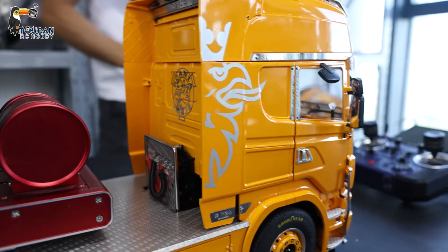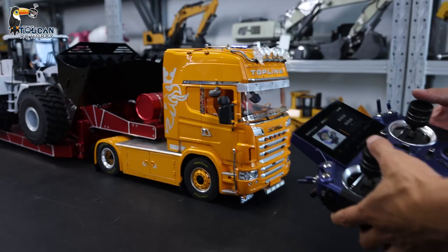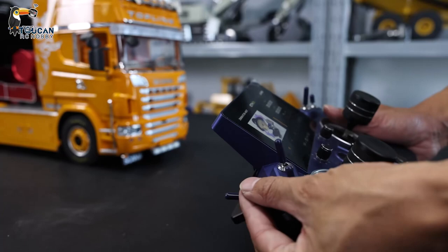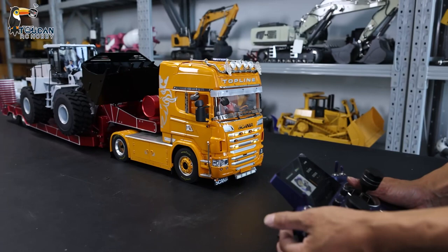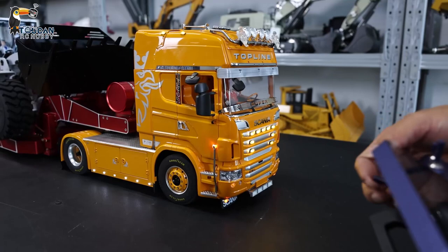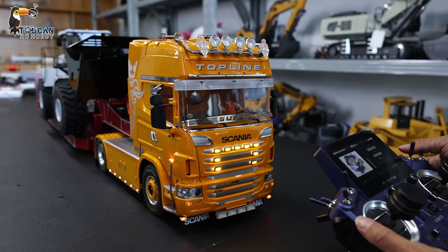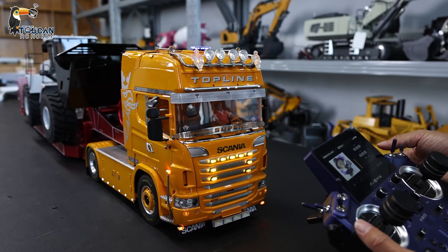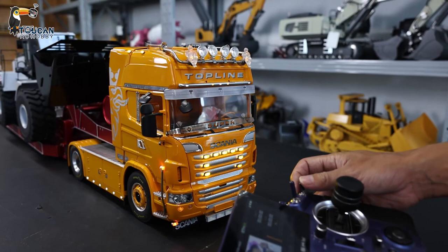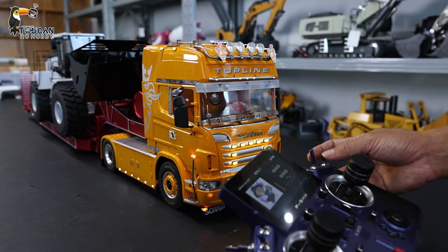Now we start the controller — the headlight is already on. Already this controller is powered on. We will try each switch and what function it has. This one is the light. Another one, also light. Also light. This one is also controlling this light and the small guy. I have another switch here — this one should be the differential lock, only two positions. This one — one, two, three — this should be the speed control box. So, three speeds.